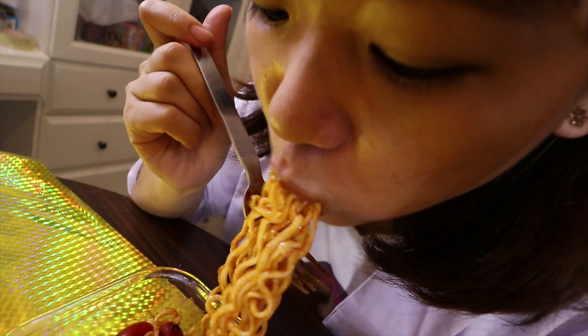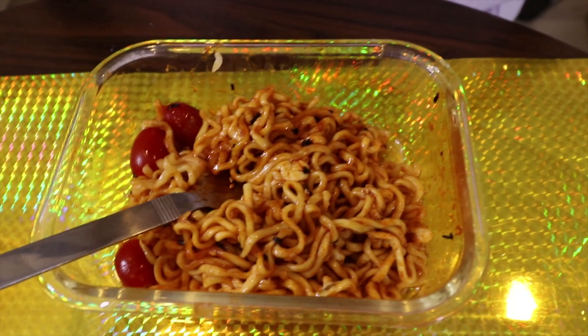Now I feel really spicy. Oh, I sweat. Oh my gosh. When you feel spicy, eat some tomato. Actually, I start to feel spicy now. My tongue is a little bit burnt and my throat is burnt as well. I saw on the internet that if you feel spicy, you can add some honey.